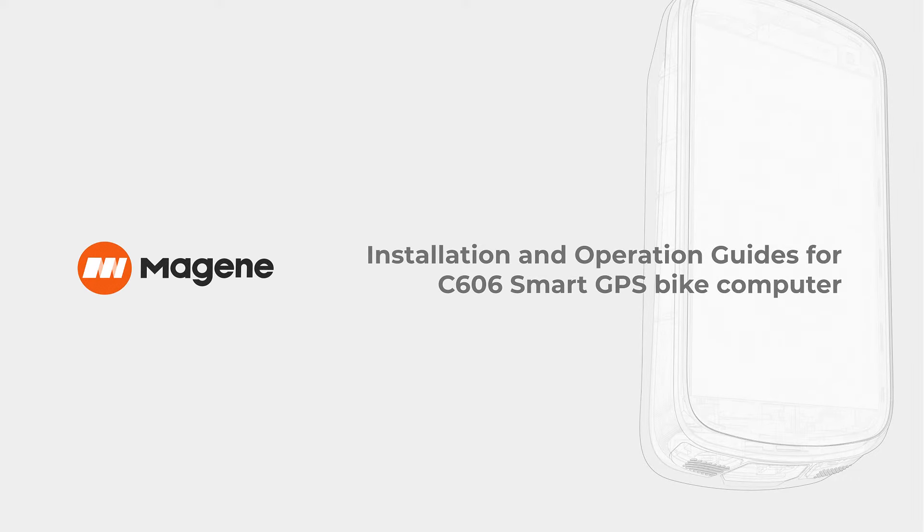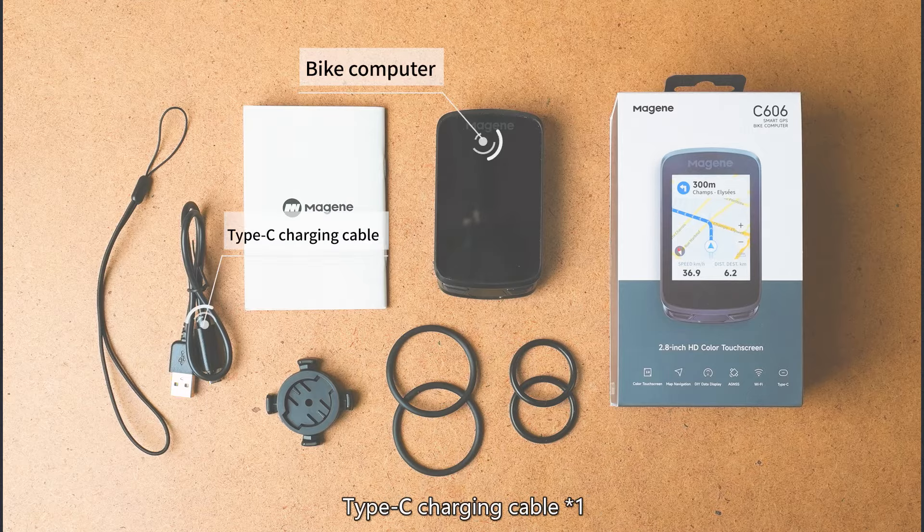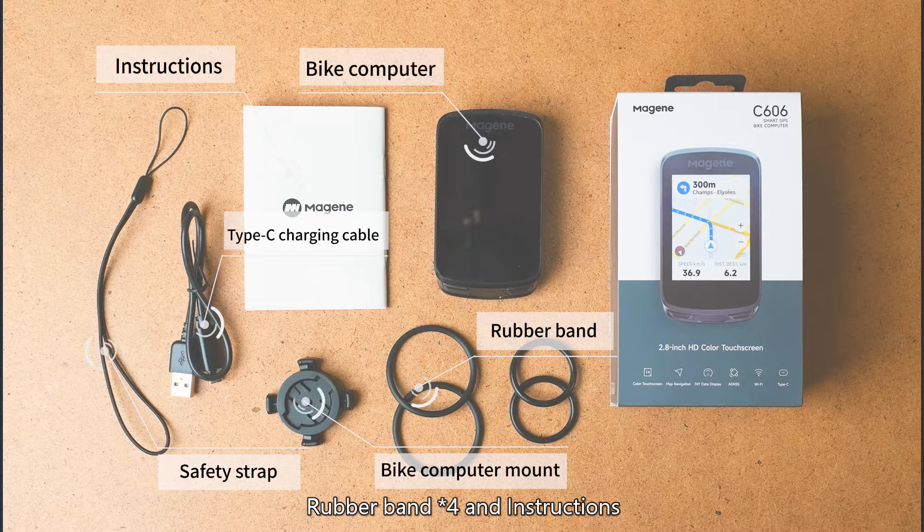Installation and Operation Guides for C606 GPS Smart Bike Computer. Unpacking: standard accessories include one Bike Computer, one Type-C Charging Cable, one Safety Strap, one Bike Computer Mount, four Rubber Bands, and Instructions.